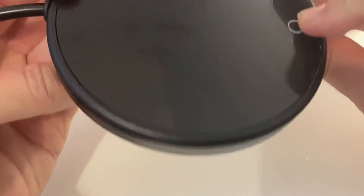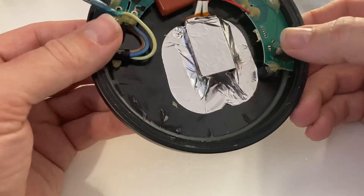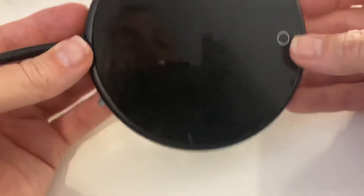Let me know if you find a way of fixing it if it's broken, but this one is probably destined for the bin I'm afraid.